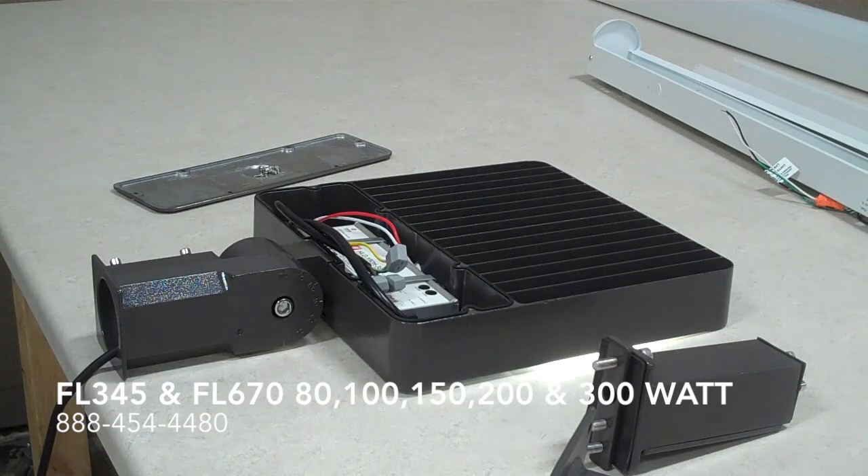If you have any questions please ask. It's got a life of about 100,000 hours, is ETL rated under UL specs, and there's a 5-year warranty too.